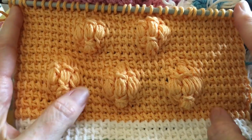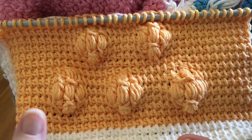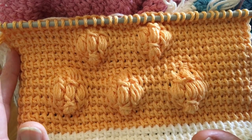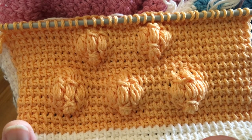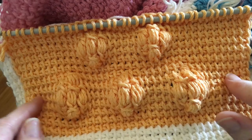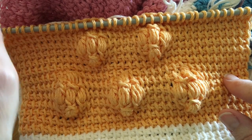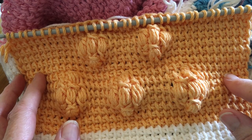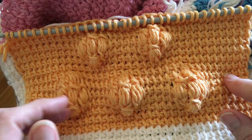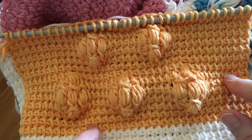So what's the math? For those who have watched my videos, my blocks were all 36 stitches wide and 29 inches tall. I wanted to do three puffs, then two puffs, then three puffs, two puffs, until the end of the block. So I had to figure out the spacing between the puffs both left and right and up and down.